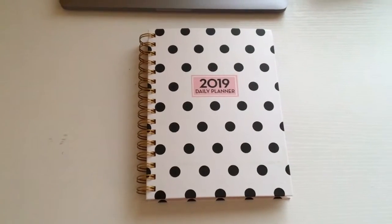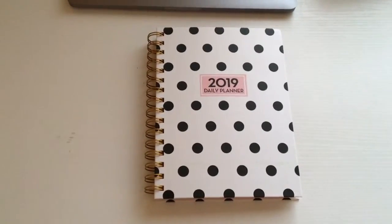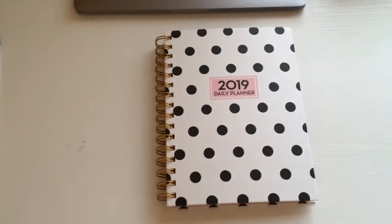Hi guys, so today I'm back with a plan with me video and I'm planning the last week of February into March.